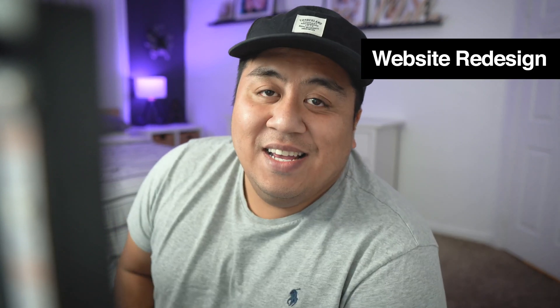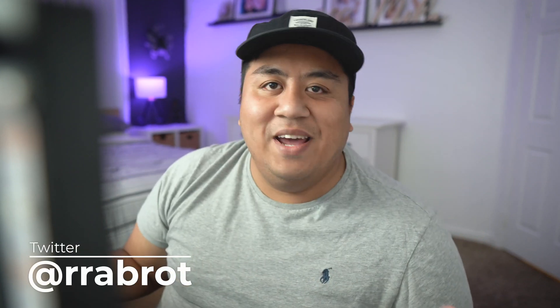Welcome back to the channel. This is part two of my website redesign series, where I'm taking my viewers through the journey of redesigning my website. In part one we went through the sitemap and the content — you can check that video out via the link. Part two is where we go over the wireframe and get the basic layout of what the website is going to look like. Once we have the sitemap and content ready, it's time to start the fun stuff — the design.